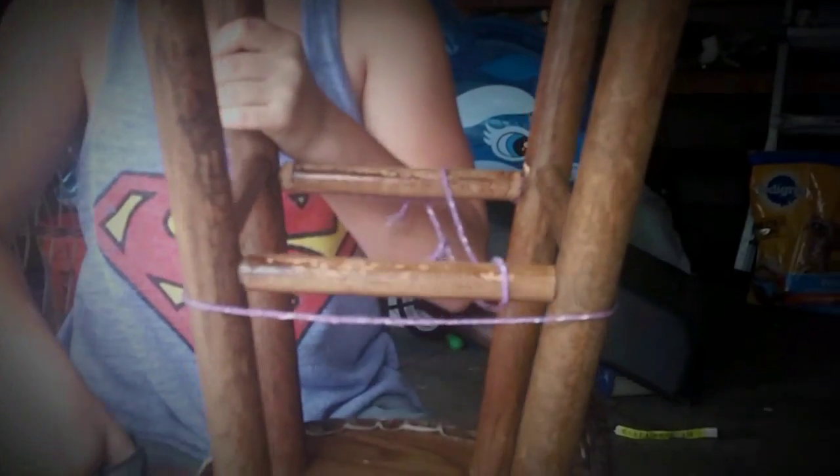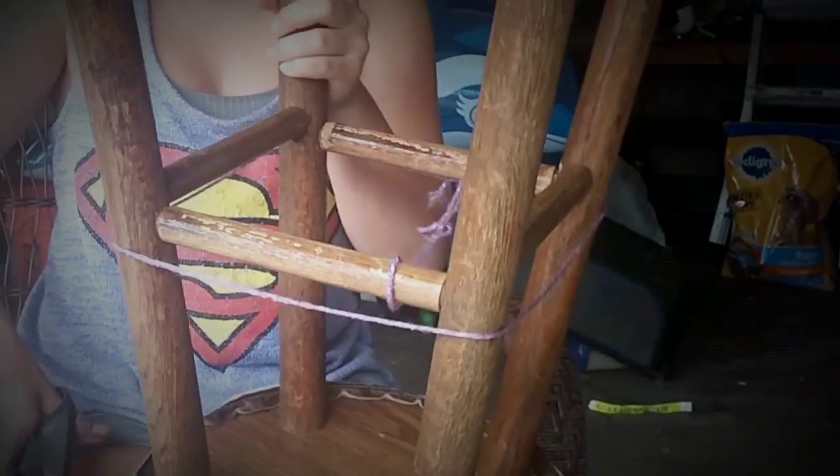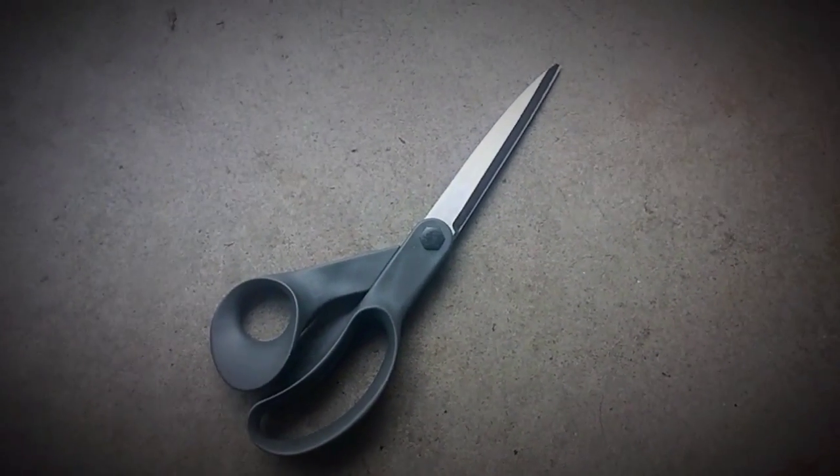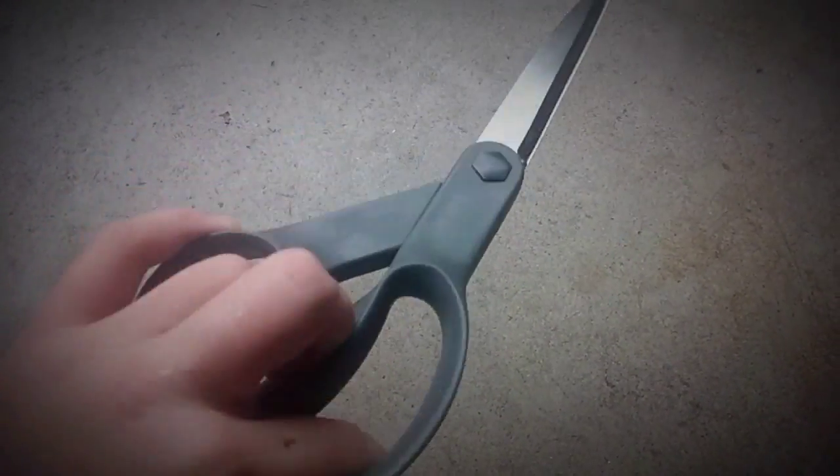My cousin put that string on there. If your cousin or someone puts a string on it, you can cut it off or untie it. For the cutting, we're using fabric scissors, but normal scissors could probably work too. You obviously need scissors and paint.